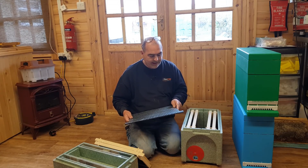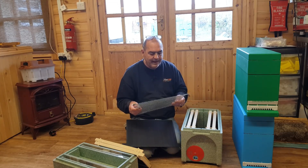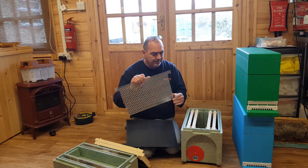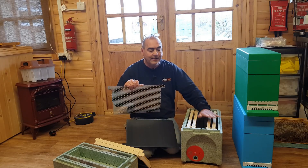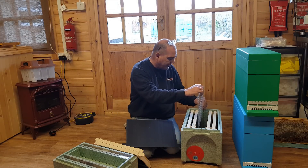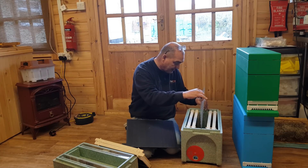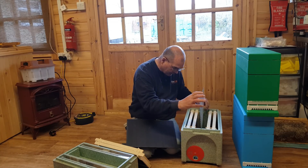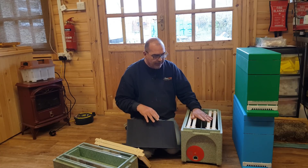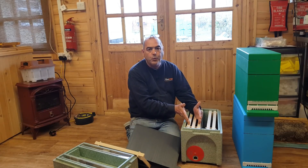You can use a plastic queen excluder, but what you'll find is — in our other timing boxes where we've used plastic queen excluders in the past — they tend to warp and the queen can get out from one side into the other. We want to confine her to one side, and with the metal excluder in place we can do exactly that.